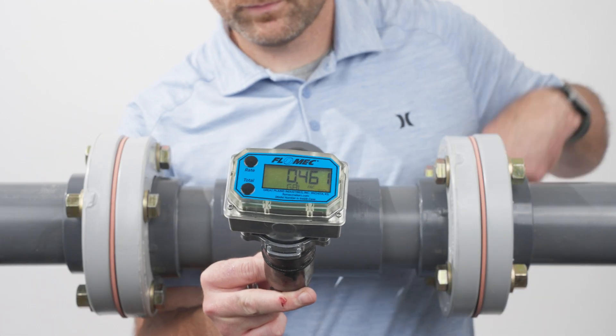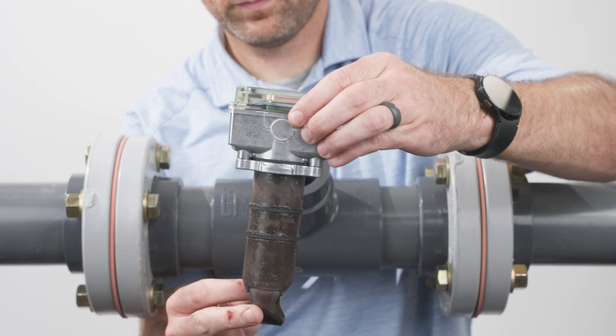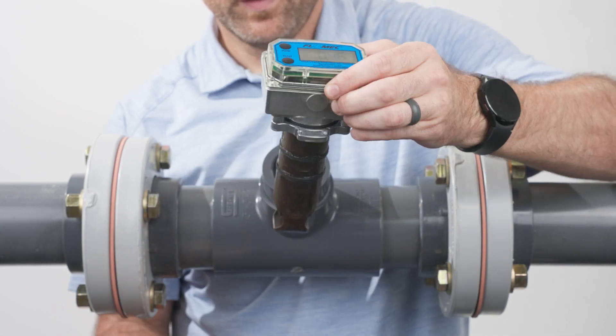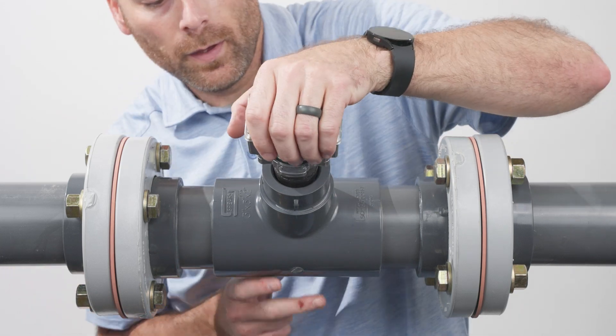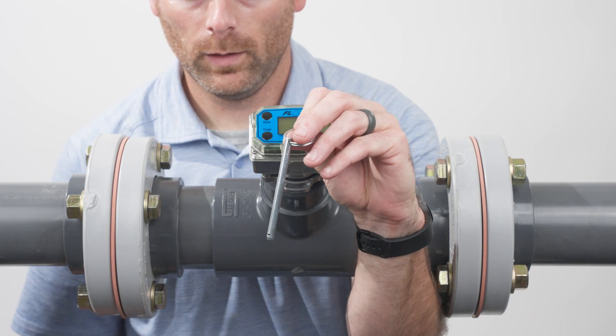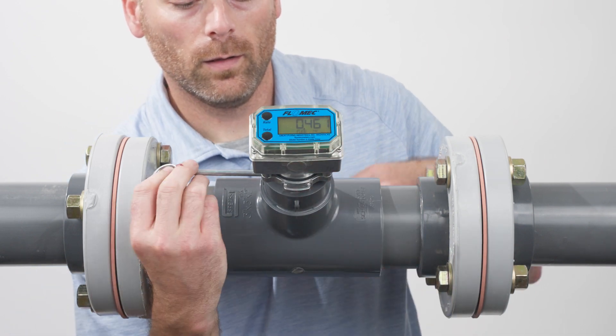Next, insert the Aquasonic meter into the PVC T, taking care to align the flow indicator arrow on the insert with the direction of flow in your installation. Finally, insert the quick release pin to secure the insert to the T.